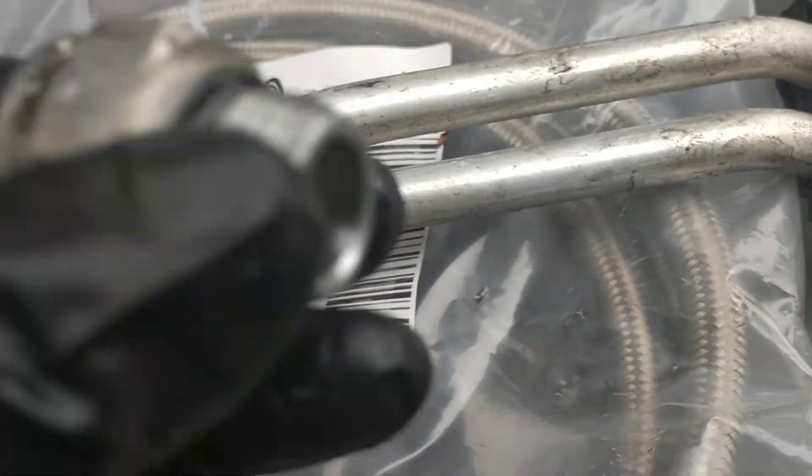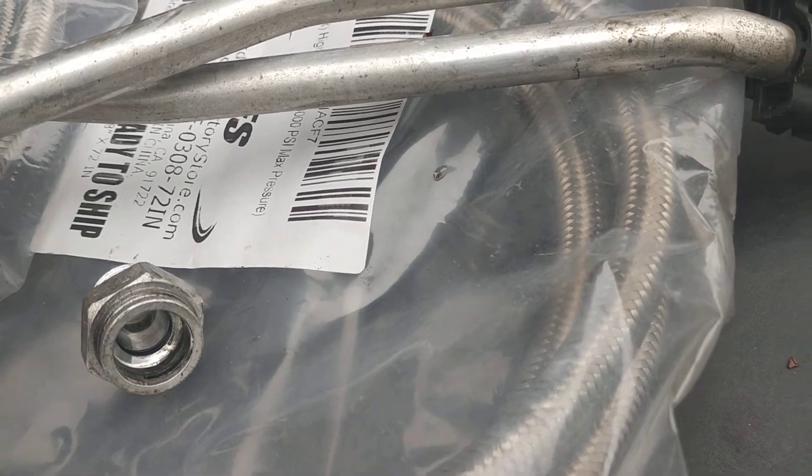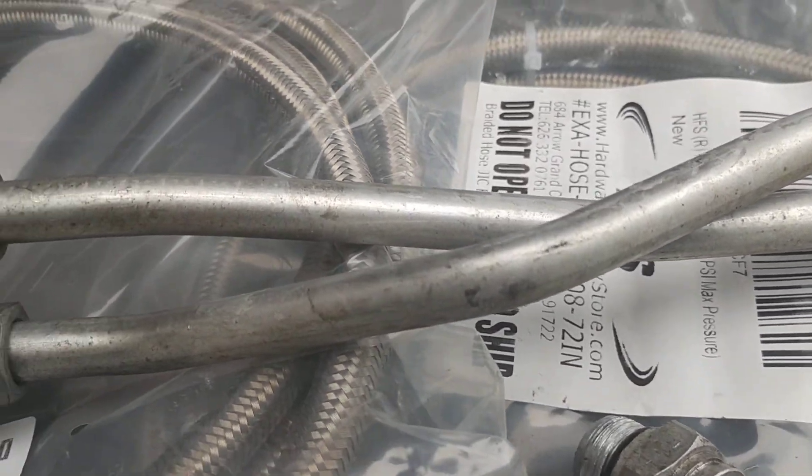So what I'm going to do is take it off completely — this whole setup, including this fitting. Taking this off, putting on an extra cooler with braided steel lines. So I'm going to put the fittings on now. I already took them off, so I'm going to go underneath.